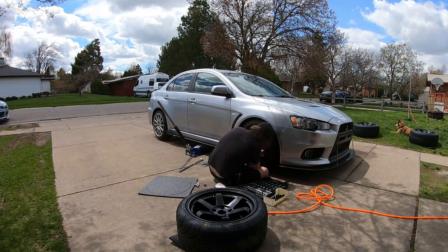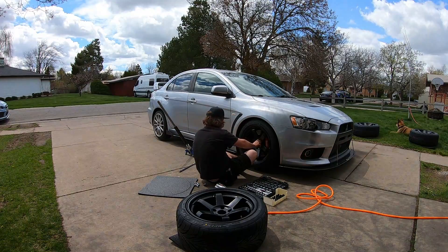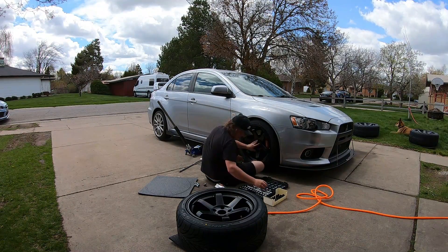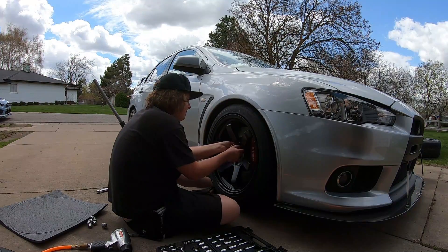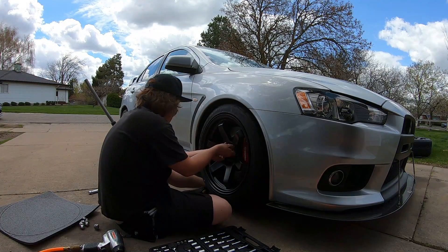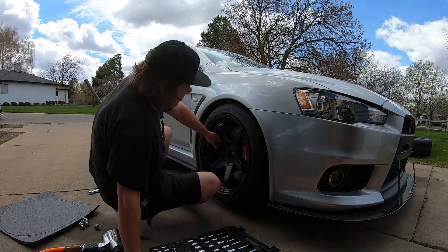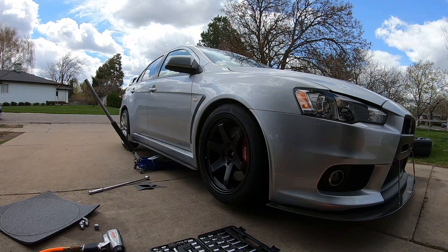Alright. Clear Brembos. That might need some rolling — I don't know yet. These tires are massive. The wheels are probably going to need some camber too.